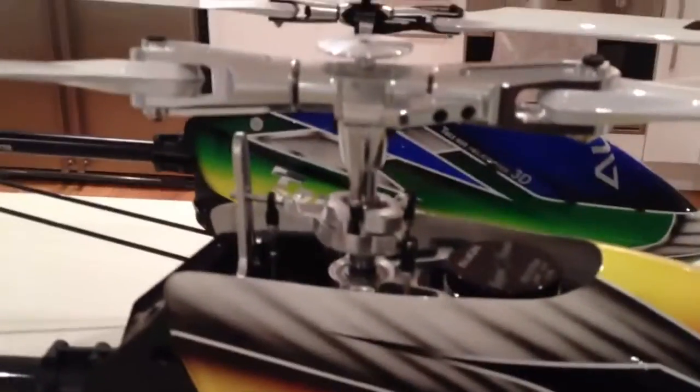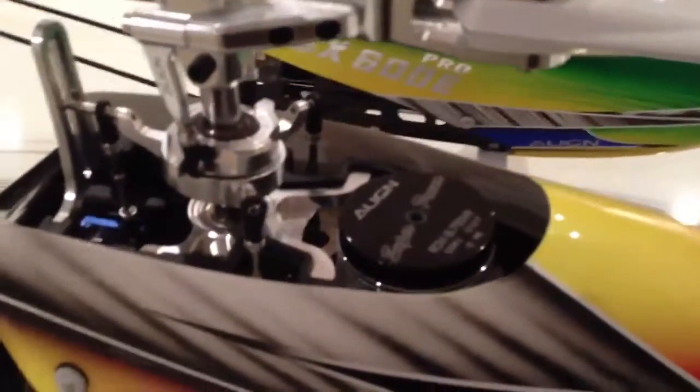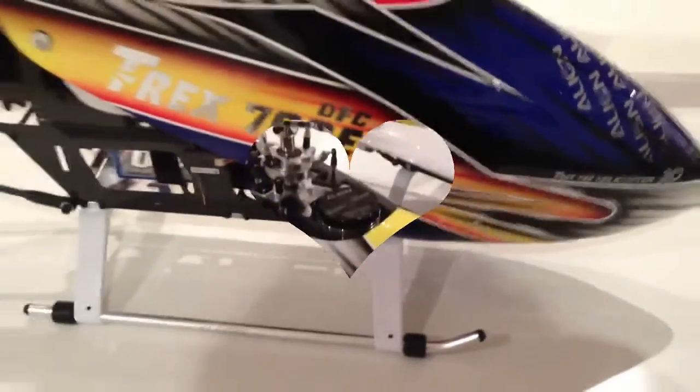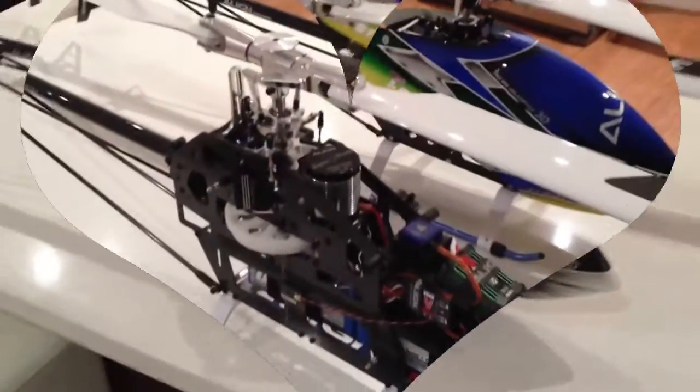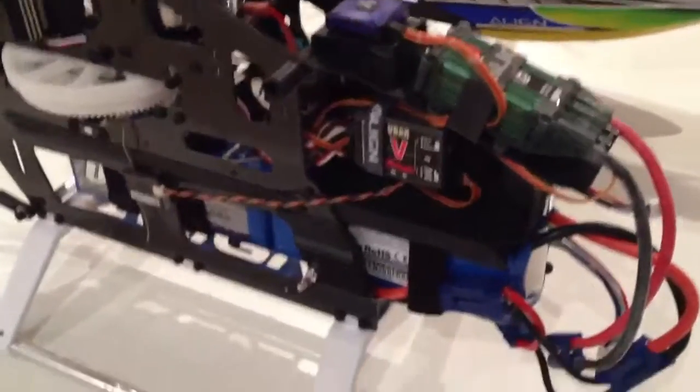Got that on my Pro so it works nice. DFC head, swashplate, 750 MX motor. I'll get the lid off and show you under the hood. Bringing a V-bar, the new silver line.